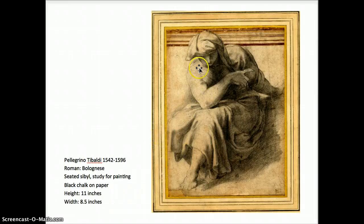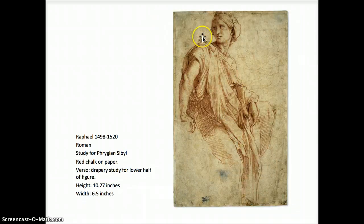This one by Tibaldi — strong sense of light and shadow side of the form, flowing fabric. This one by Raphael — very beautiful detailed use of line and hatching and crosshatching. Notice how he changes the direction of his marks to roll the eye across the form, using contour line and direction of line to develop the form, as well as just extreme precision.